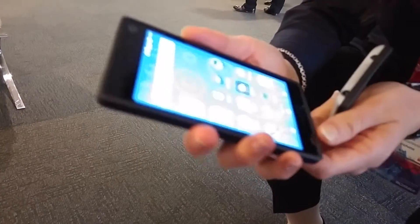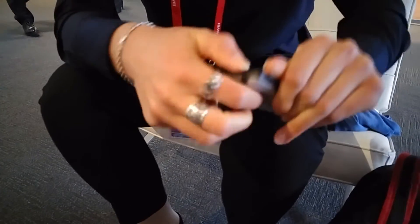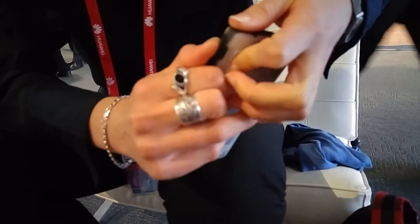You can swap out bits of this, so you can effectively take it apart. I can show you. That one's even more transparent, isn't it?